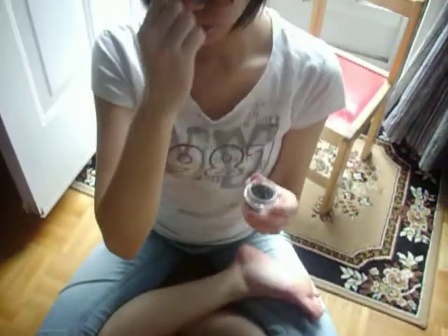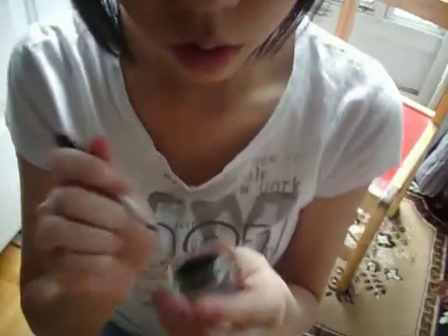First, I would take my brush and dip it into the eyeliner. What you want to do is make tiny strokes basically along the lash line, as close to it as possible, so it'll look really natural. What I like to do is make little dots first, and then connect the dots after.